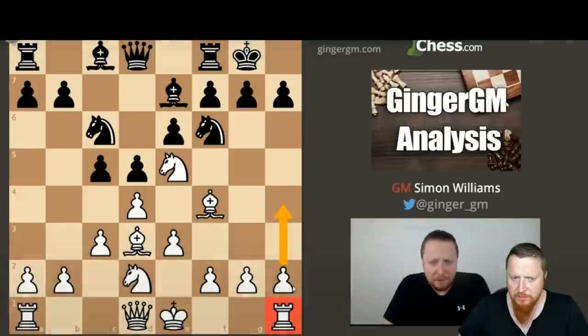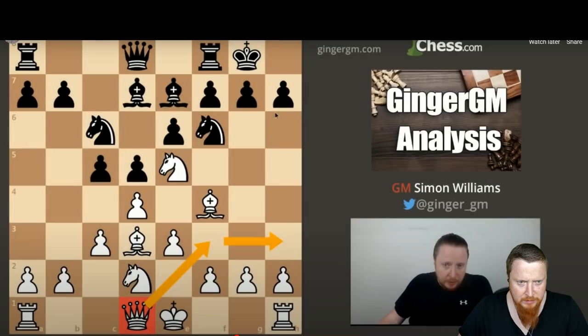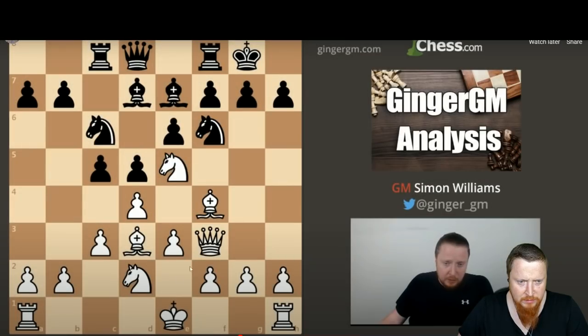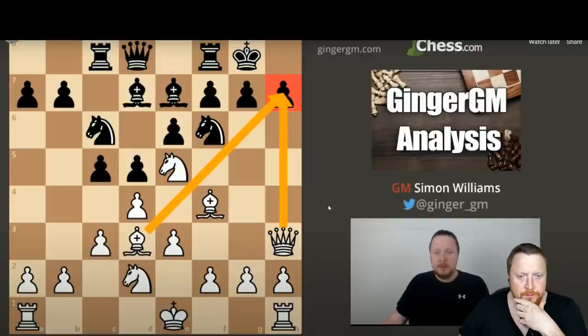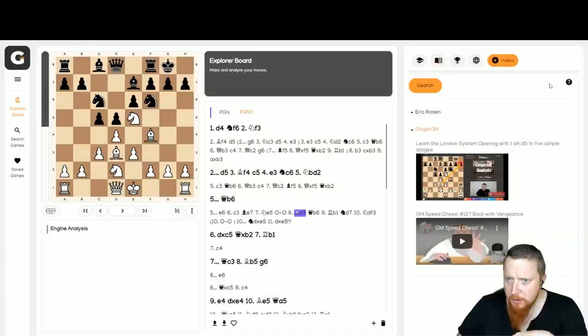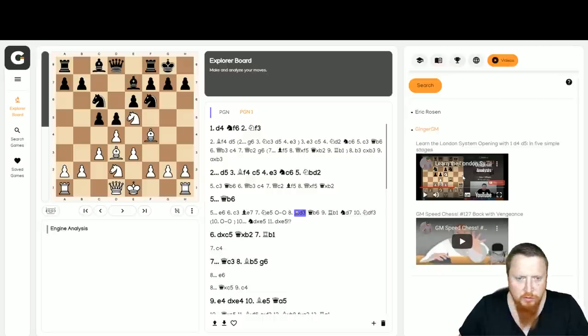I don't think that's true — I think you can make nearly any opening what you want it to become. Queen H3 is another very good way to play because you're increasing the pressure on this pawn. So you can see it's very useful, this YouTube search. But what about the real sharp main line stuff with Rook B1?